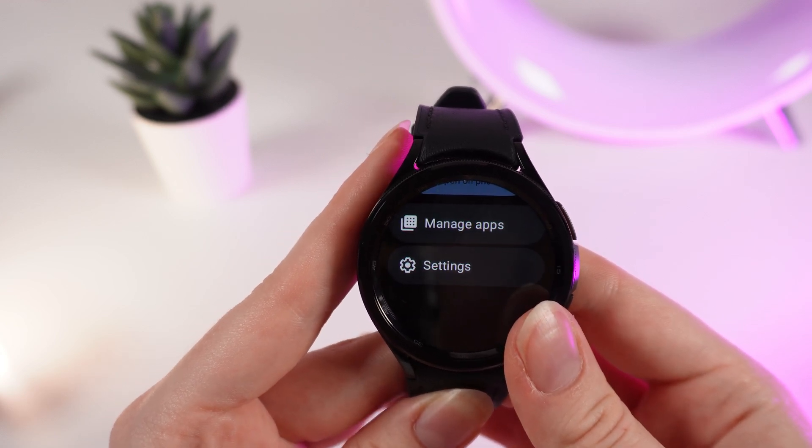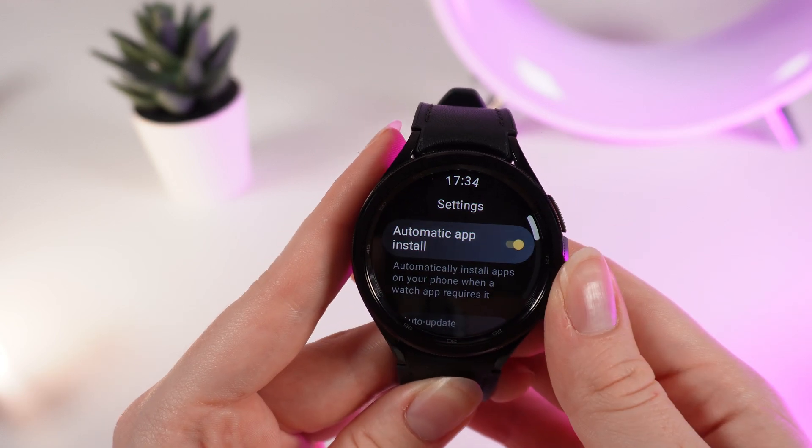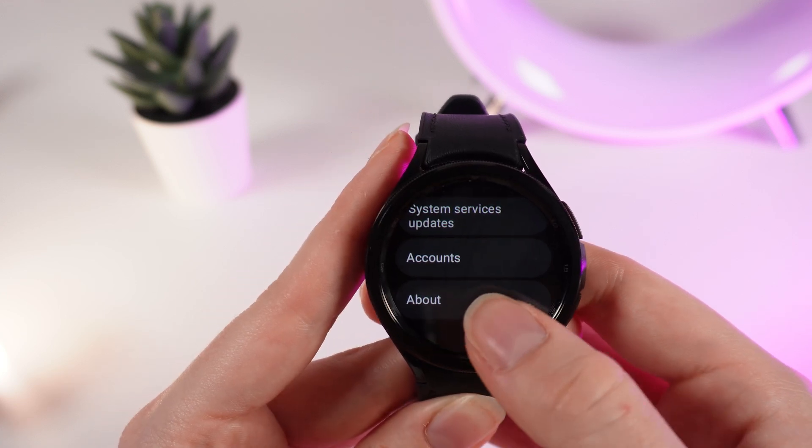After you are at the end of the page, click on Settings. And after this, scroll down and click on About.